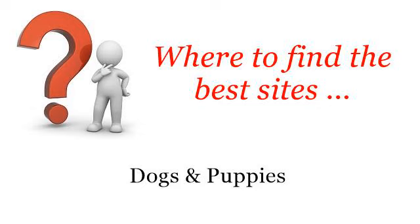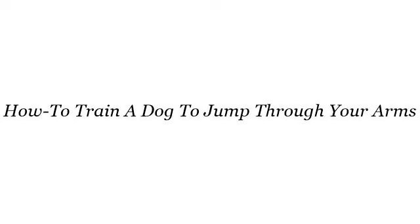Where to find the best sites — dogs and puppies. Hello. Here you will find where to solve your questions about how to train a dog to jump through your arms. These selected resources on the web might help you.